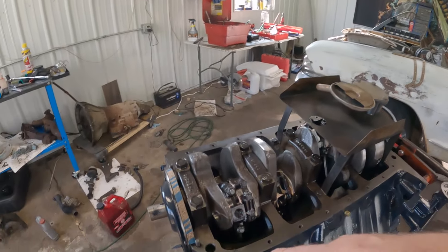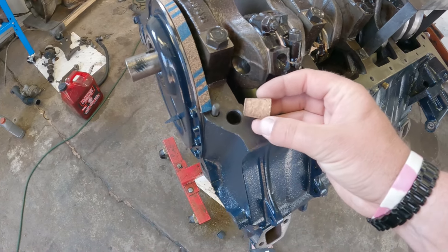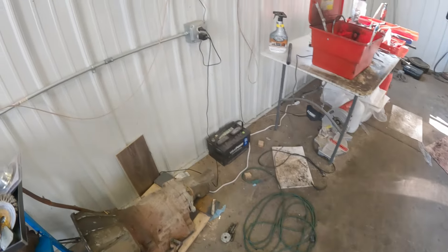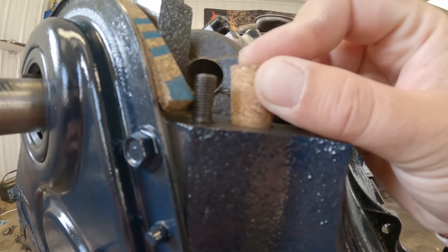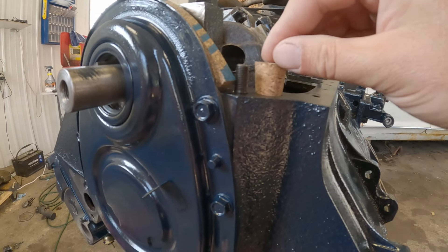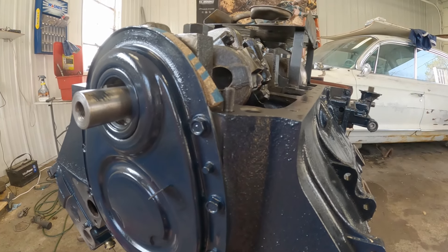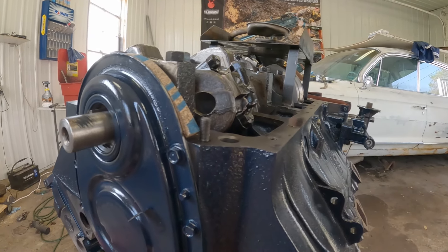I couldn't find any specifics, but here's what we're going to do. I believe this is the casting hole they're talking about because it goes actually down into the crankcase. I found some corks at the local farm store — if I put this cork in here, I can get it to push down fairly far. I'll just cut the top of that off and use an adhesive around it to help slide it in, hold it tight, and seal it up. Then we'll get this oil pan put on.